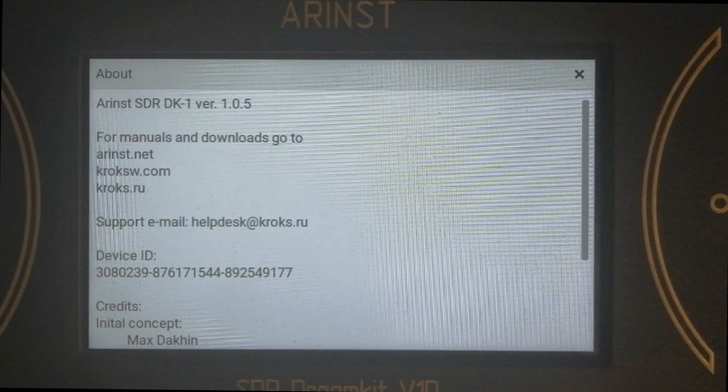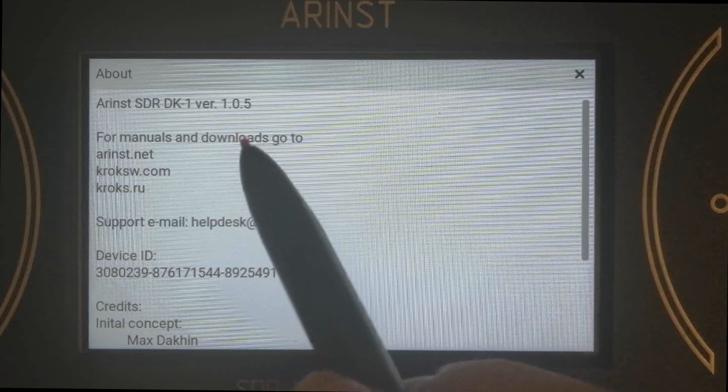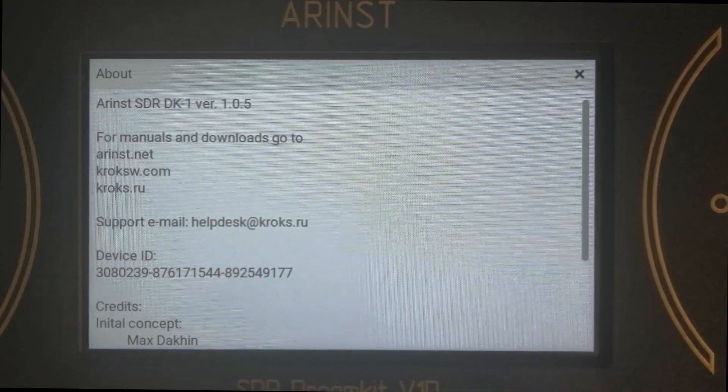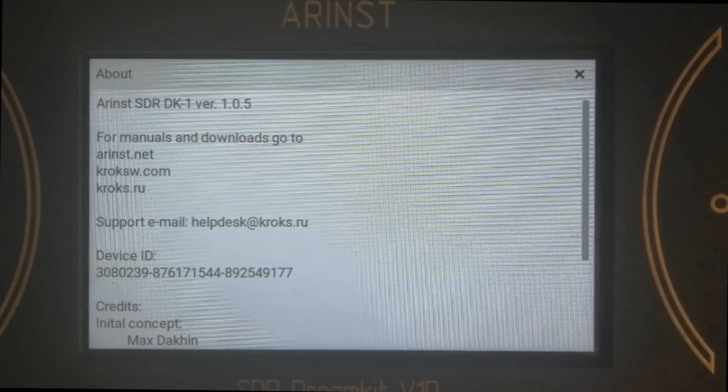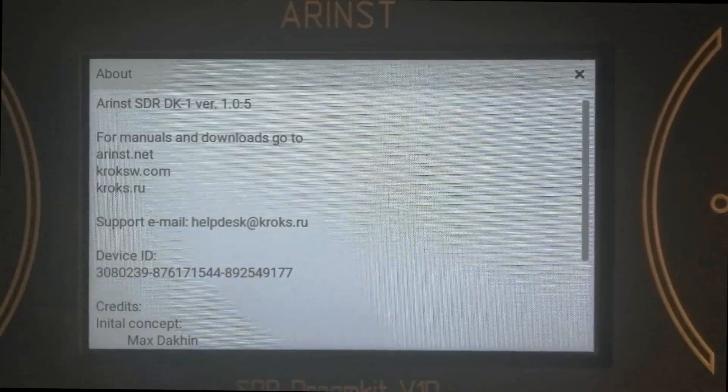Hello everyone. This is just a quick update video on Arin's SDI Dream Kit 1. We've gathered some feedback and added some features to the firmware. As you can see, we're at version 1.0.5. You can download the firmware updater from our site arins.net.